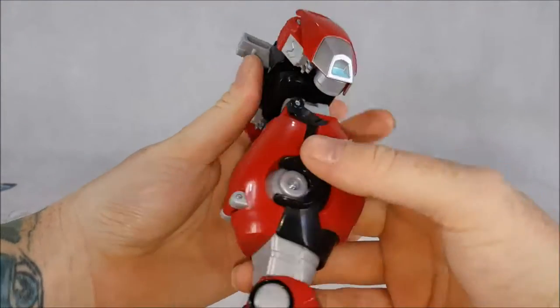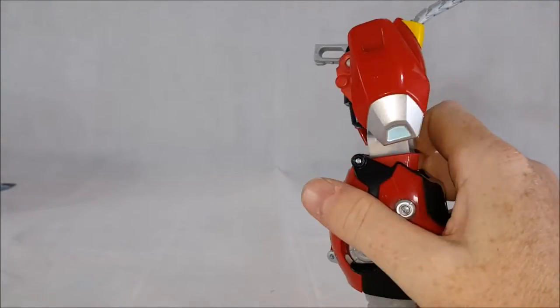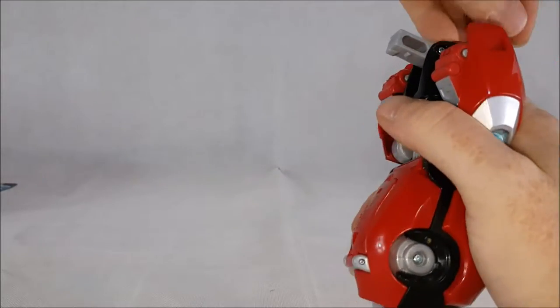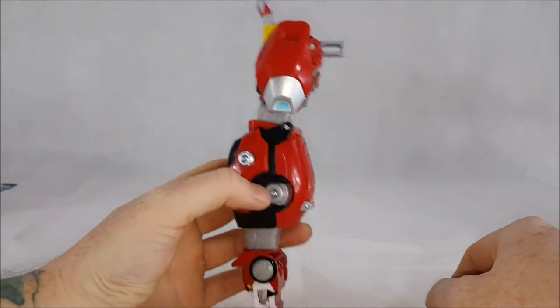I'm not sure that was the best location for that peg — maybe they could have designed it a little bit differently.